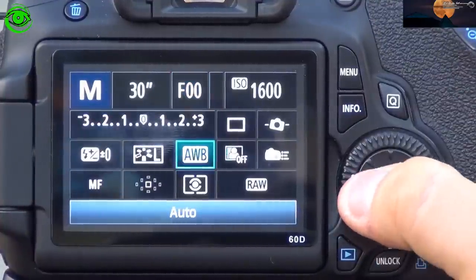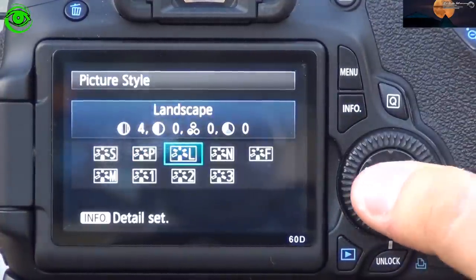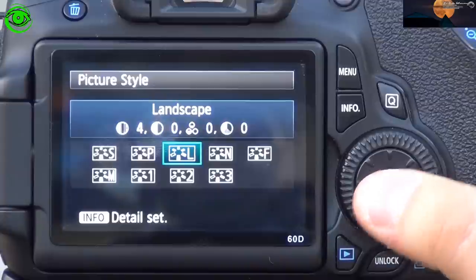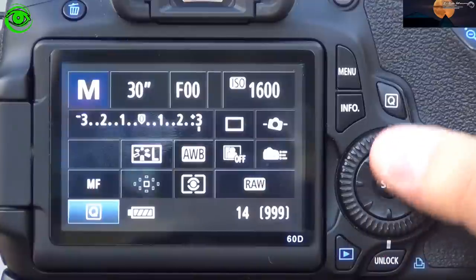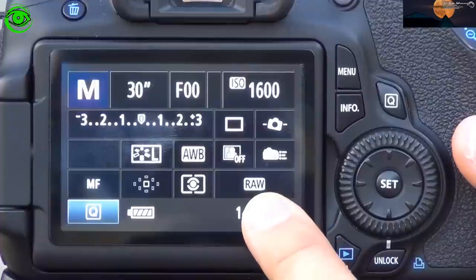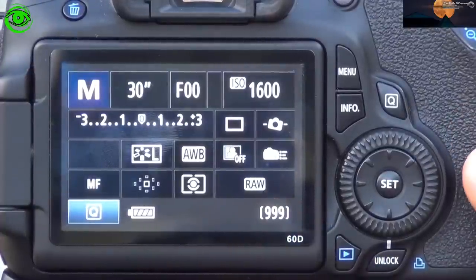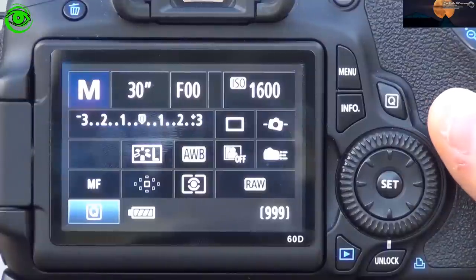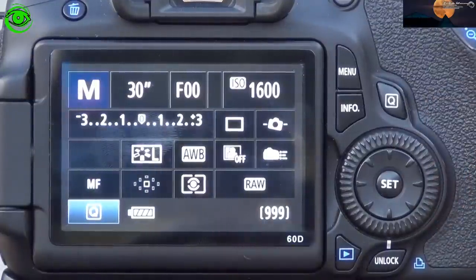Next, change your picture style over to landscape. This will work best for you and since you're going to be taking a very wide angle shot anyway, it will give you the best contrast for your images. Also make sure your image settings are set to RAW. You do not want to shoot images in JPEG format. The difference is compression — in JPEG you will have a very high amount of compression, taking away a lot of the detail in your images. When set to RAW, there is no compression at all, leaving all the image detail and giving you the best quality image.